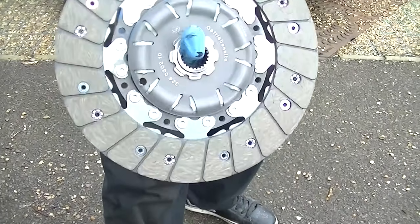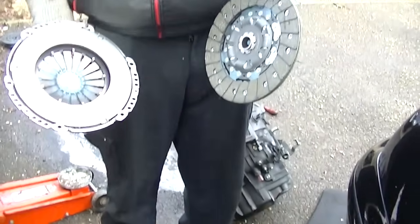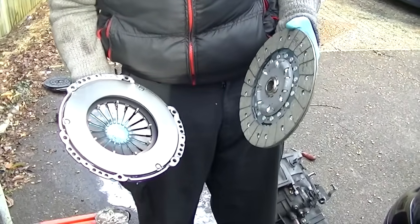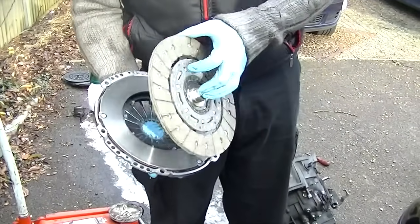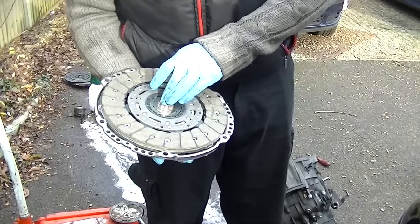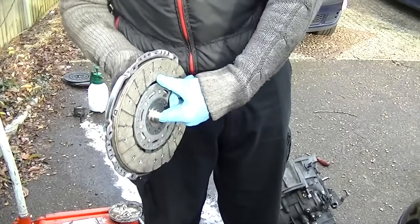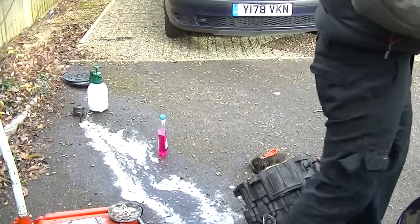This is a good time to look at your clutch, make sure it matches, and remember the way it goes in. This one is fitted with the lumpy side going into the flywheel housing and the flat side butted up towards the engine. Just remember the orientation before you proceed.